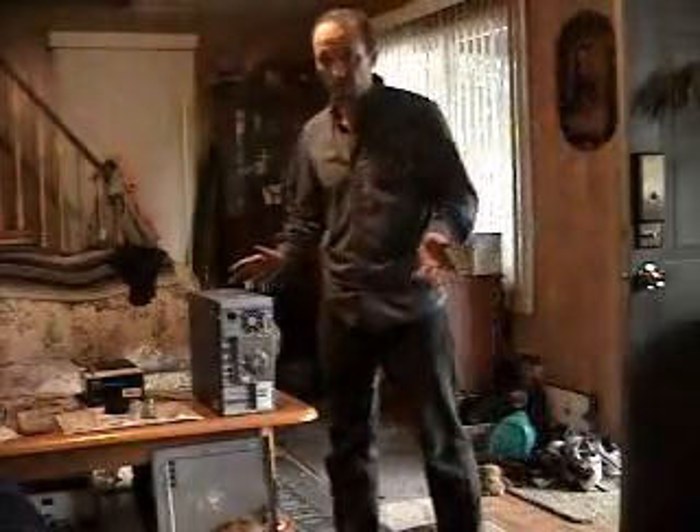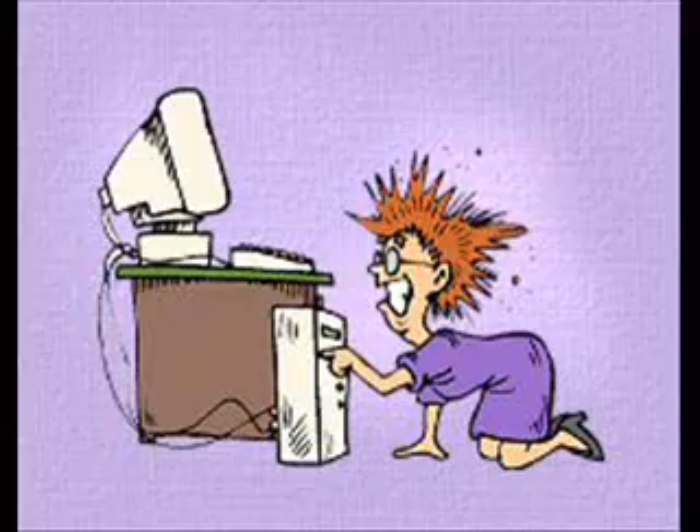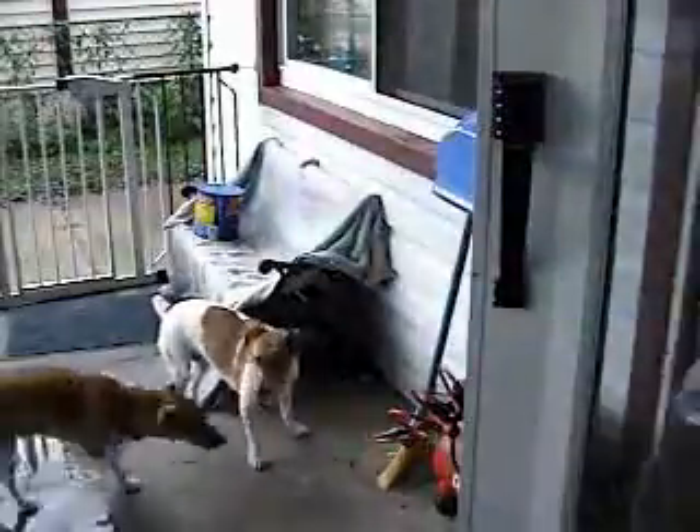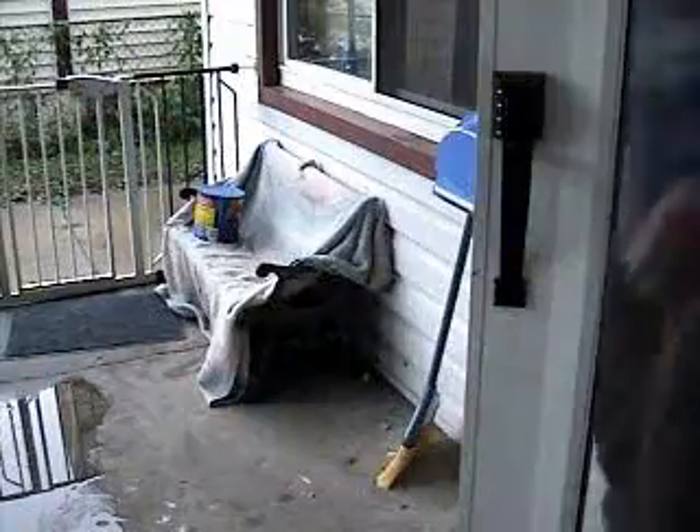So now this is the most important part — you can't forget this. You have to clean up. You can see I have my little helpers out here.